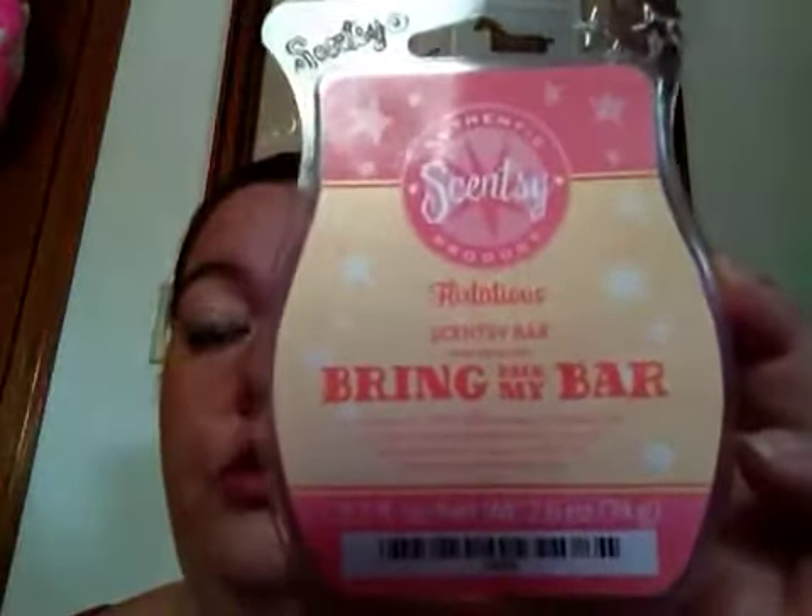The big one — I got Flirtatious. I was supposed to get two but I only got one, but oh well. Everybody talks about this one. I smelled it and I was expecting a little bit more sweeter, but I can smell a lot of floral in this scent. It's kind of flowery. I'm kind of glad I didn't get a second one, but I'll try this out anyway. I can see why it's popular — it's a feminine scent. Everybody's noses are different but I smell a lot of floral on this Flirtatious. I do like it and I will melt it.